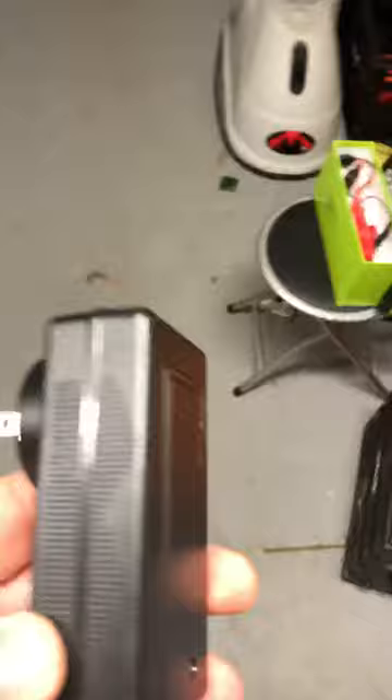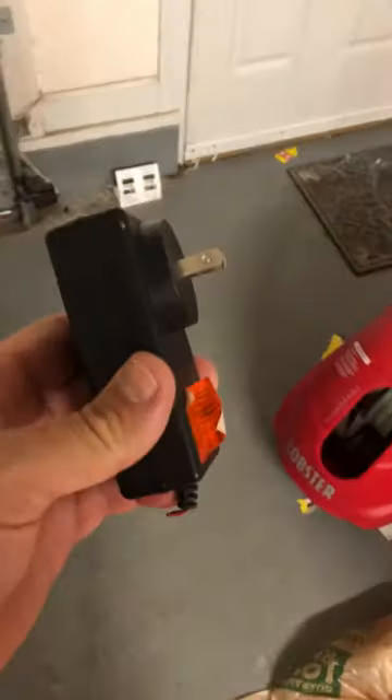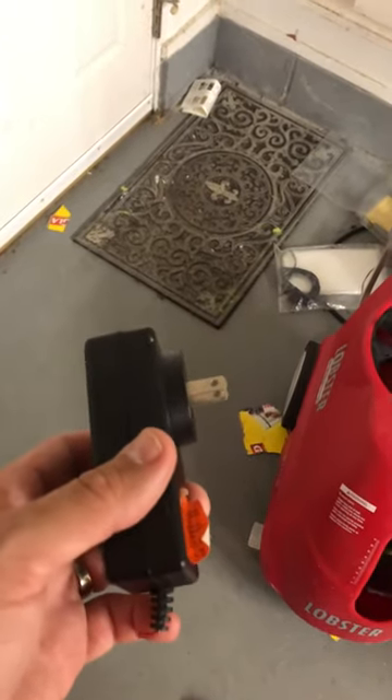One of my problems is I had this horrible Lobster ball machine charger — and yes, I cut the wires. It failed and it's no longer working, and they want a hundred dollars for a replacement charger. If you want the fast charger, which is a 3-amp charger, they want $149 plus $20-some-odd dollars shipping.